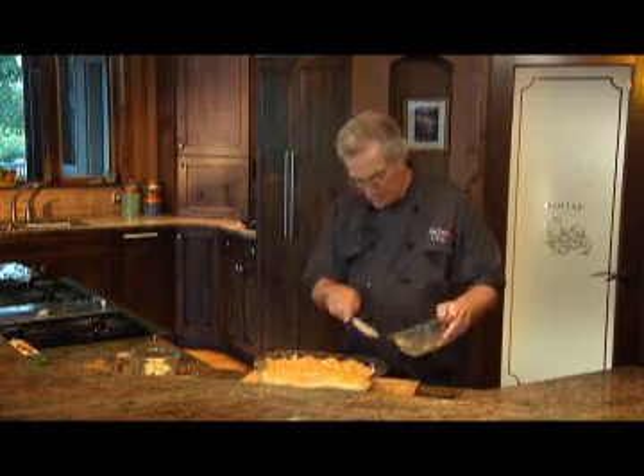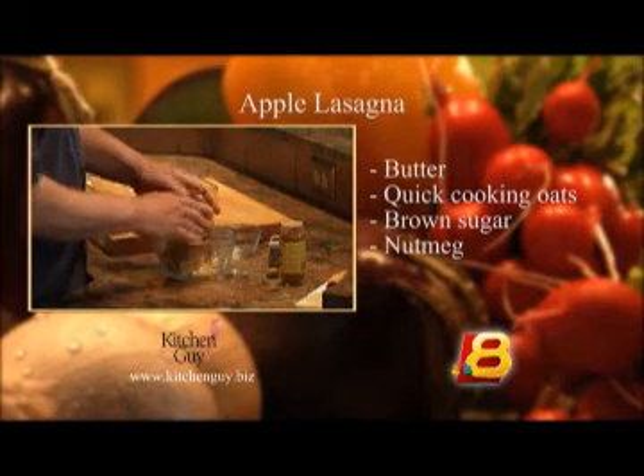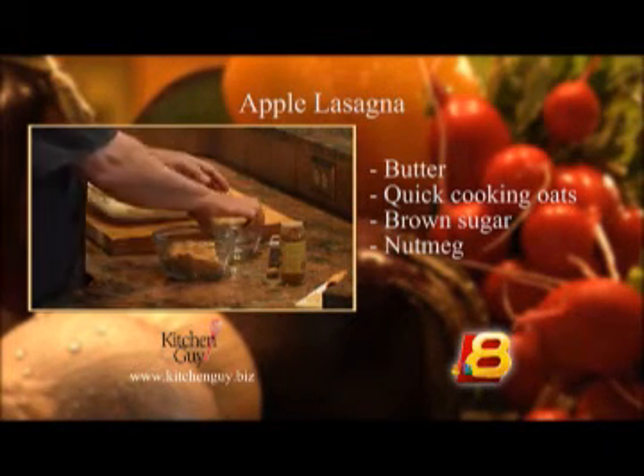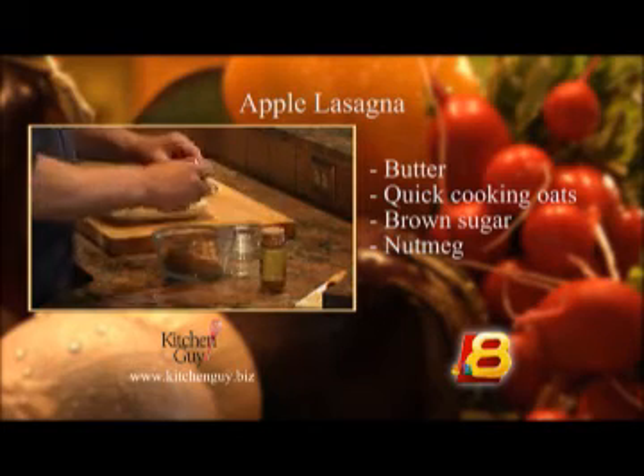The crumble consists of about four tablespoons of butter, a quarter cup of quick cooking oats, six tablespoons of brown sugar, some ground cinnamon, and some nutmeg.